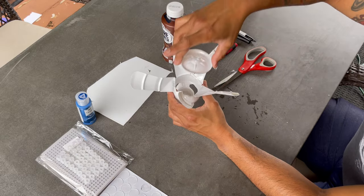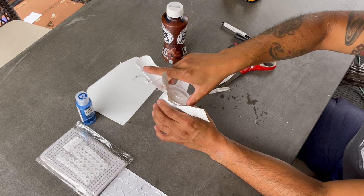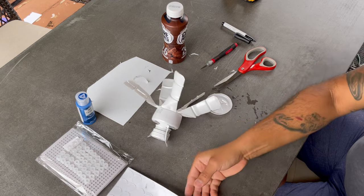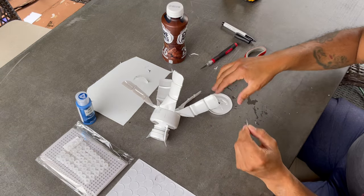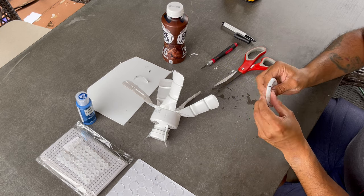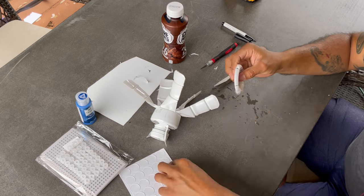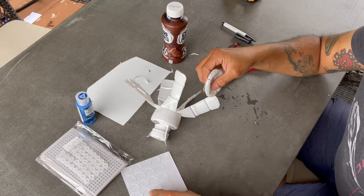You will now use the bottom piece to close the lower section of the bottle. For this project I decided to use double sided adhesive dots. They're heavy duty and they've come in handy when not wanting to use a glue gun or other adhesives. Feel free to use whatever you think is best.